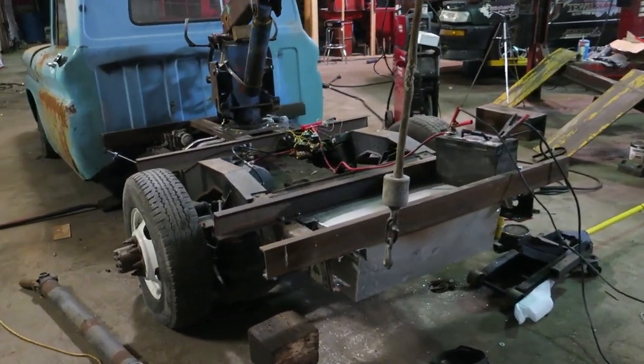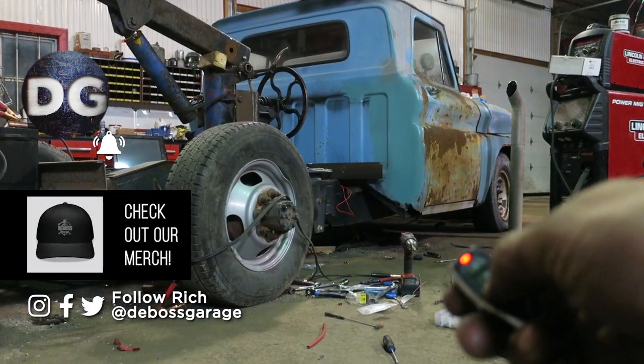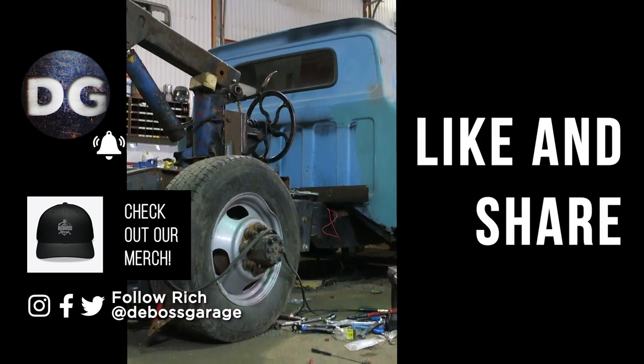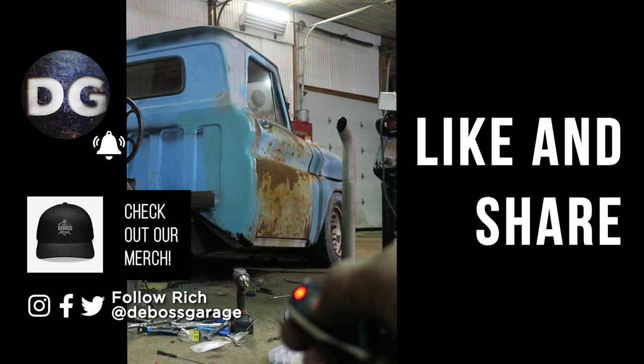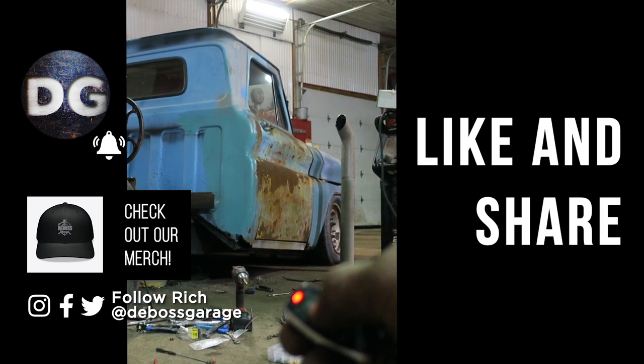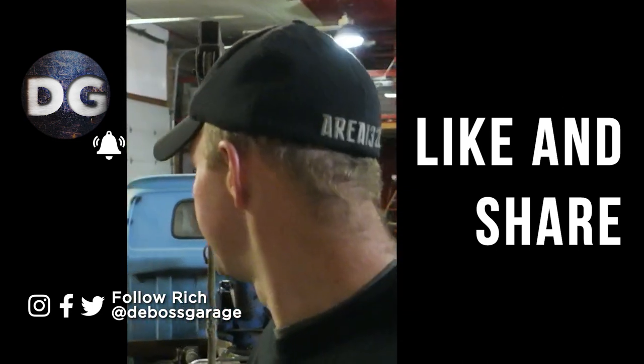While we're waiting for fuel line fittings from Grassroots and the harness from Billet Performance Manufacturing, I've got another project to deal with briefly. Hot rod power clear 2020 — remember, if you're not filthy you're not rich. It's two o'clock in the morning now, so I'm going to bed. See you next video.